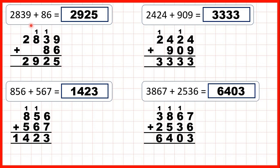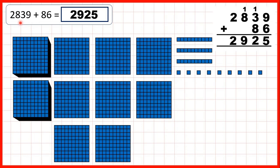Now let's take a look at these questions a bit more closely. What we can do is show base-10 blocks to make it clear why this method works — why we need to line up our place values, and why we write the first digit of a two-digit answer above the next place value column along. So for this first question, we started with 2,839 — that's 2 thousands, 8 hundreds, 3 tens, and 9 ones.